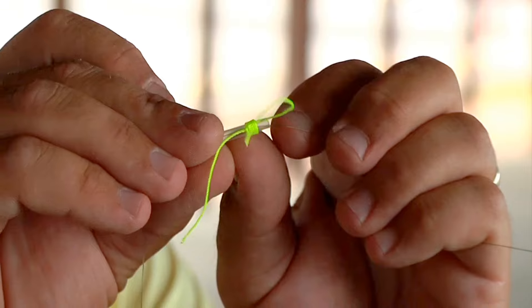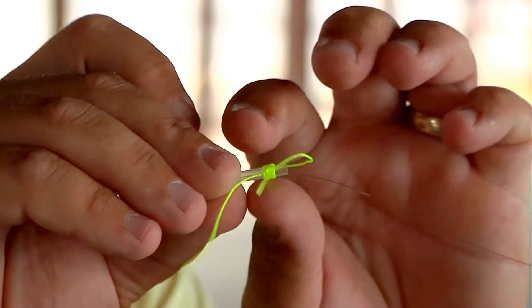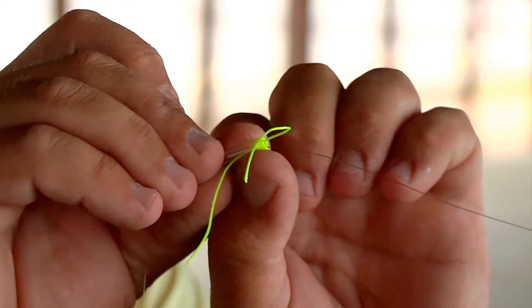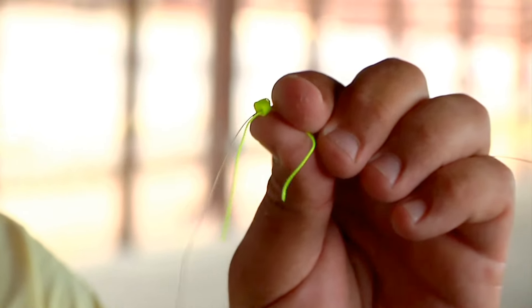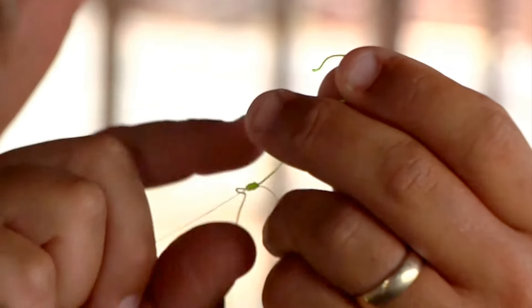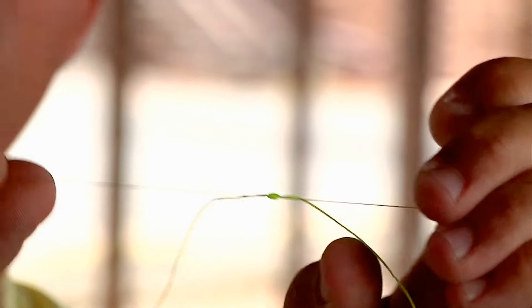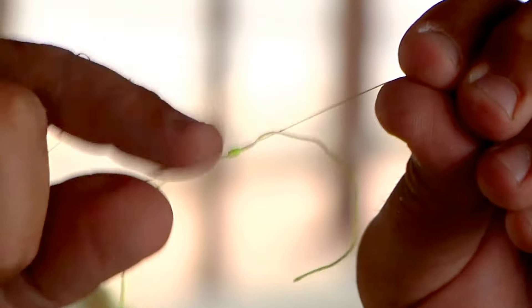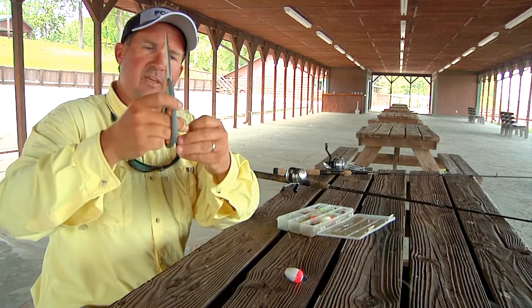Then you slide this little string off this piece of tubing here — slide it off the tubing onto your mono. Take both ends and pull it as tight as you can get it. I like to wrap it around my finger to get it tight. Then get your pair of scissors and cut the excess off.